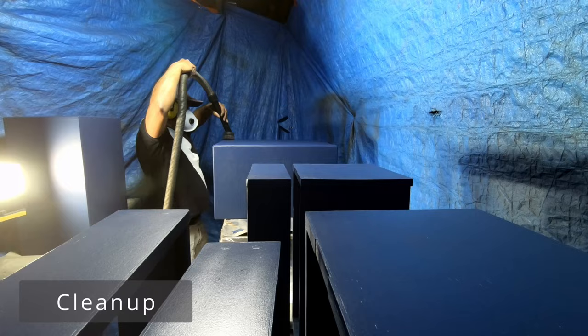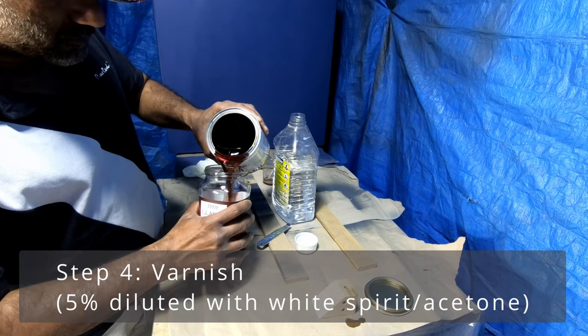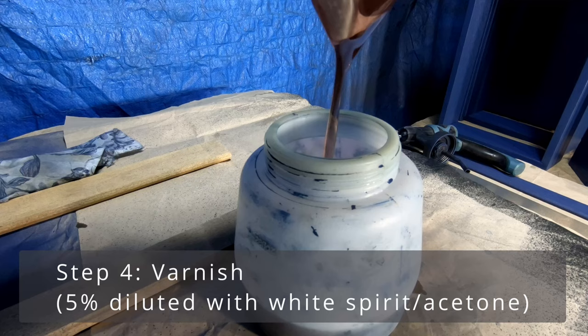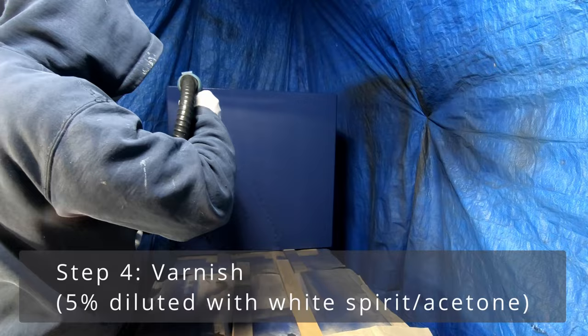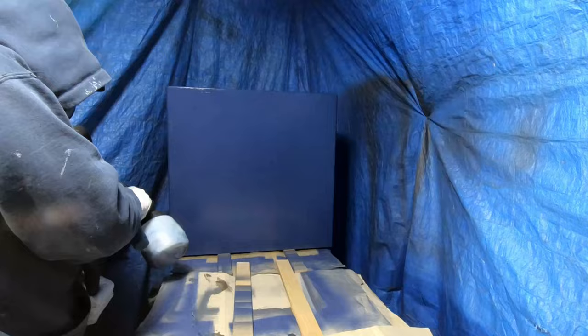After de-nipping and cleaning out the dust, it's time to apply the varnish. I diluted the varnish with around 5% of white spirit, shook the whole jar well, and used a micron mesh to pour the contents into the sprayer. And that's how it all looks after a few days — absolutely brilliant finish, all done from your home.